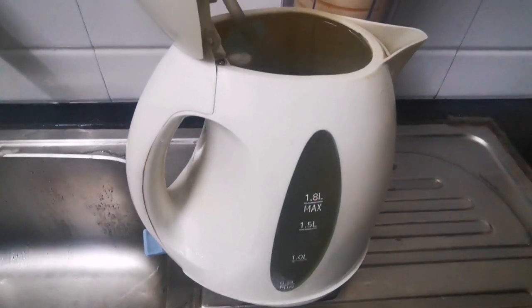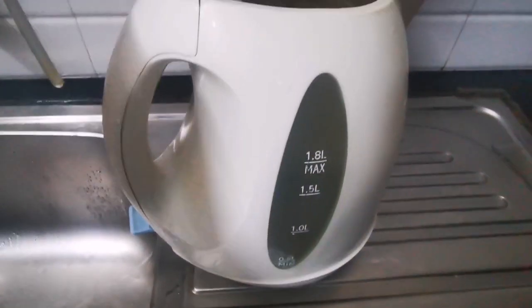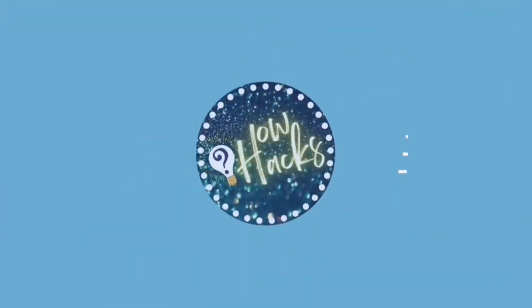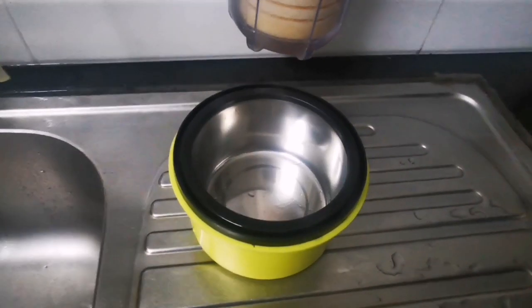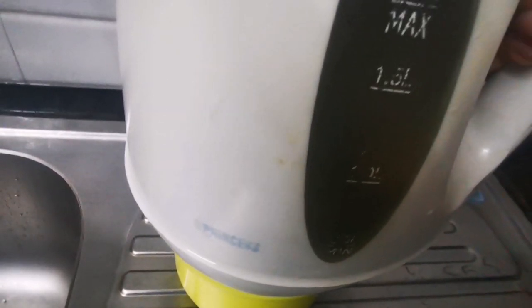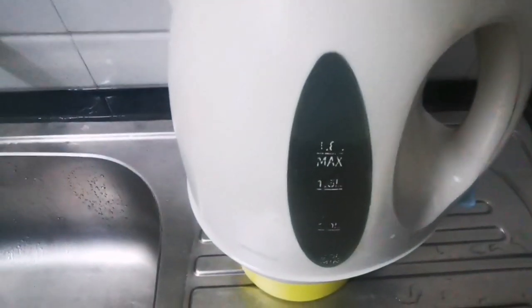Overflowing electric kettles are quite common in many houses. What can you do to solve this problem is what I'm going to show today. All you have to do is take a container like this on which your electric kettle sits. It should be a little bit smaller from the bottom end of the electric kettle so that water will not touch the electric part of this kettle.